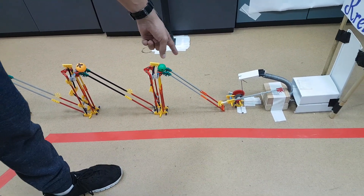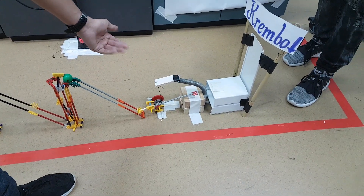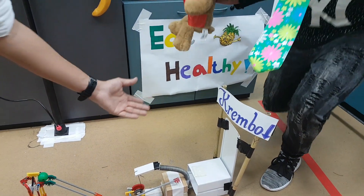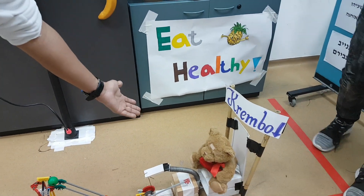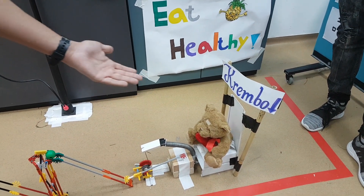Ball number four goes down an incline and hits a crane that is part of a catapult. The crane operates a transmission system in the catapult. A thread attached to the transmission system releases and makes a spring move. A bandage attached to the spring moves along with it and sticks to crumble.